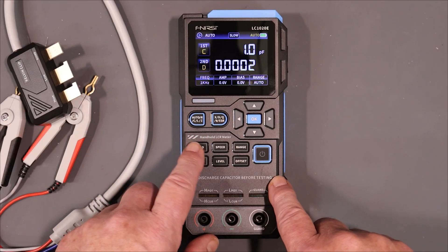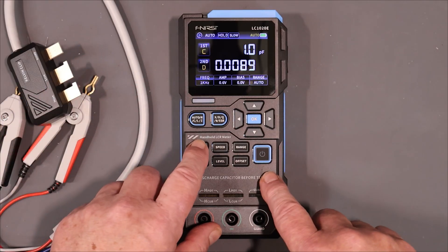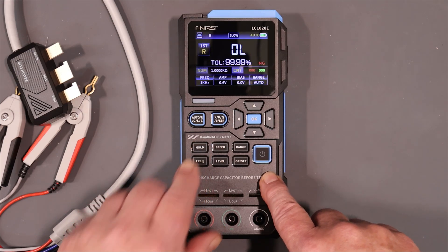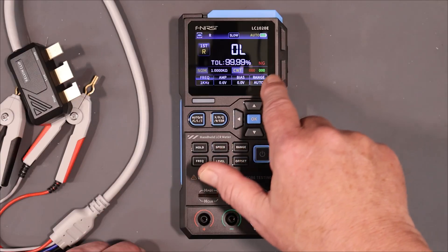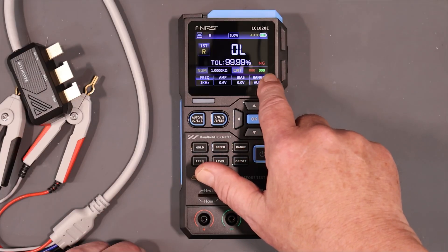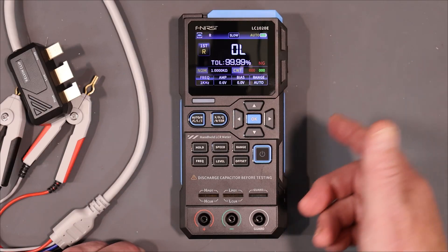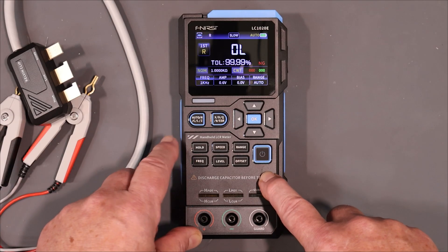Before we do that — here's the hold function. You can hold a measurement and it won't change. But if you long-press hold, you go into sorting mode — they call it recording in the manual. The only recording it does is counting which components don't meet the requirements and which ones do. They don't mention any way of getting that data out as a file.